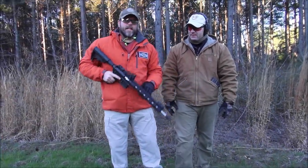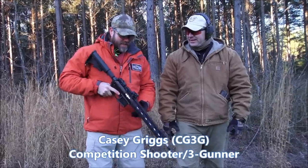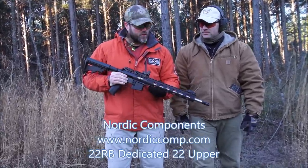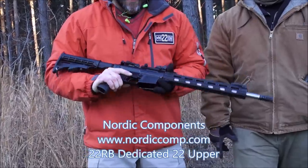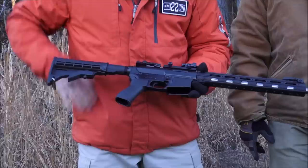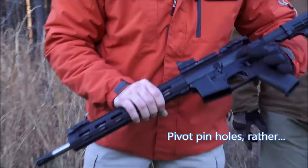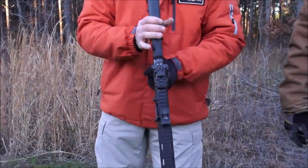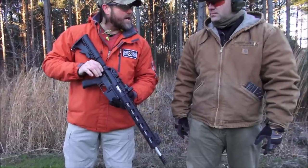Hey guys, Left Hand with Talkin' Lead here, and I'm with my buddy Casey Griggs ZG3G. Today we are going to be featuring the Nordic Components 22 RB, a 22 caliber upper that you can put on any AR-15 lower. It's got matching pins that just pop out so you can pop it right on your existing upper.